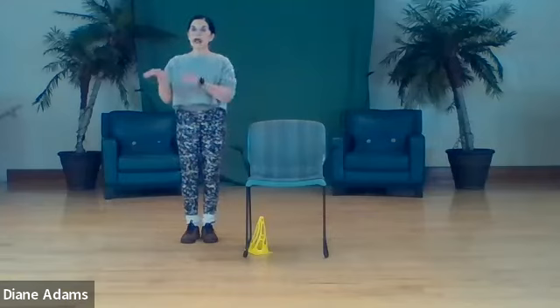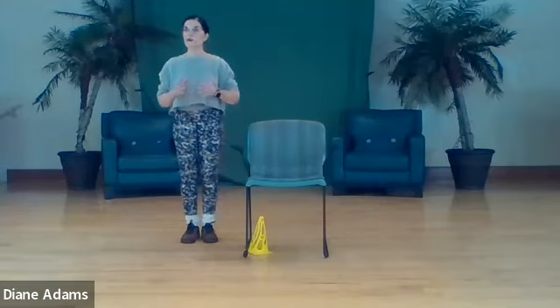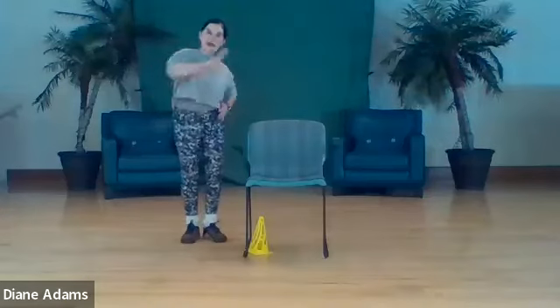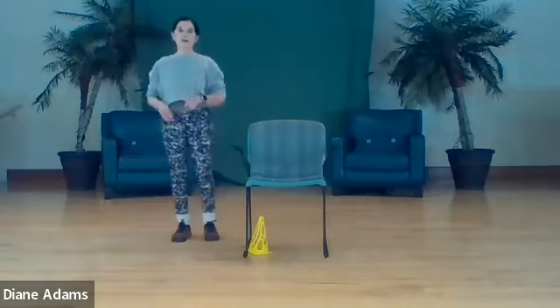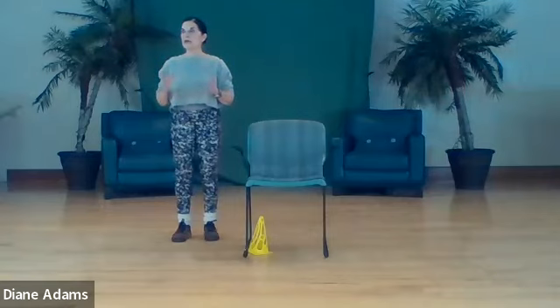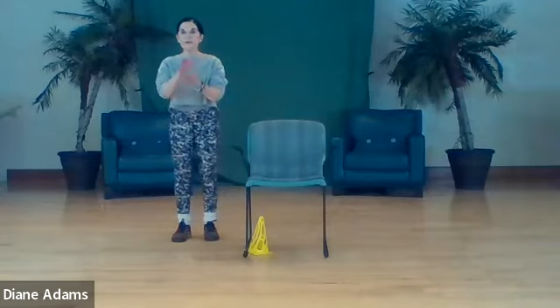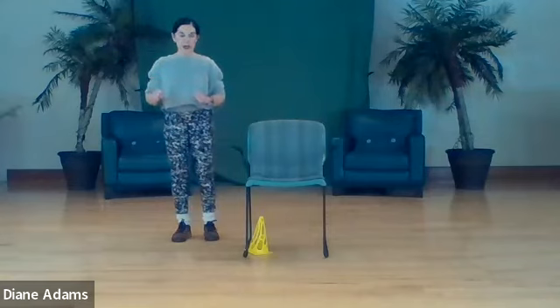Your three planes of movement are sagittal, frontal, and transverse - twisting movements, turning movements. No matter what you're doing, it's going to be in one of those three planes. If your weight is not shifted properly toward that plane you're working in, you've got no balance - you're going to topple. And we don't want you to fall.